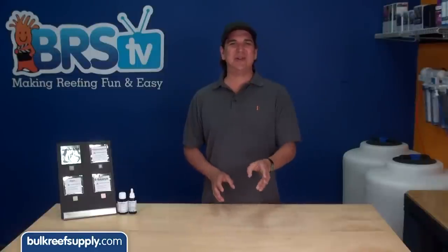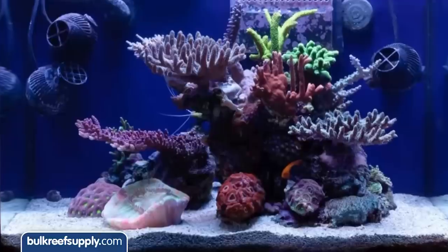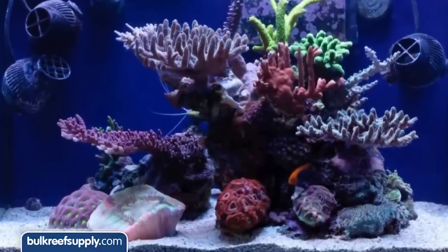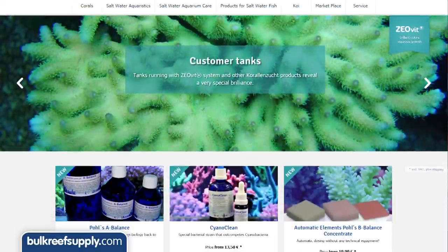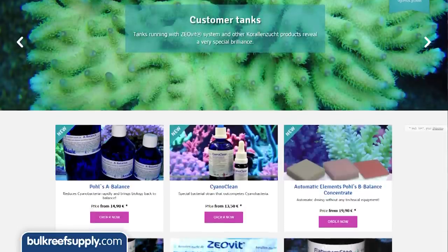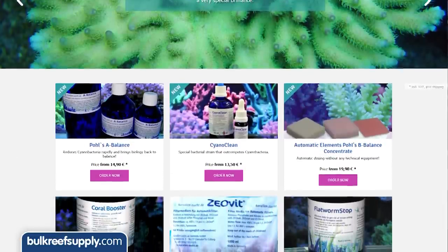There is a bit of a mystery around the KZ line of products and how they work, but there is one thing that is pretty universally accepted. The proof is in the results, and there are whole communities devoted to some pretty incredible tanks that utilize this line of additives. KZ is really at the forefront of everything new in relation to aquarium additives and maintaining amazing reef tanks.